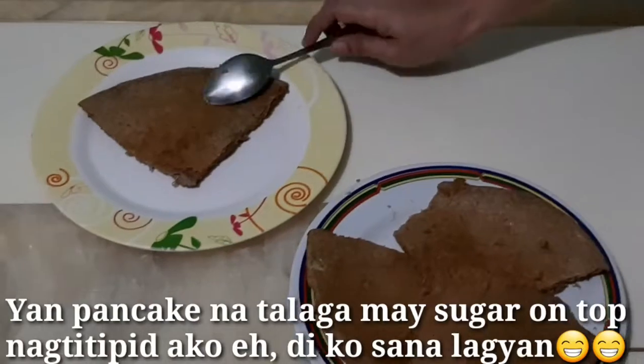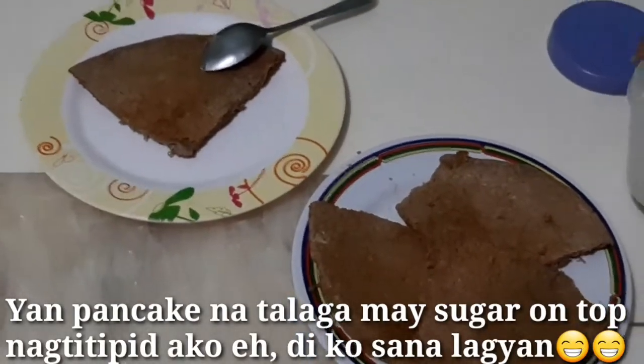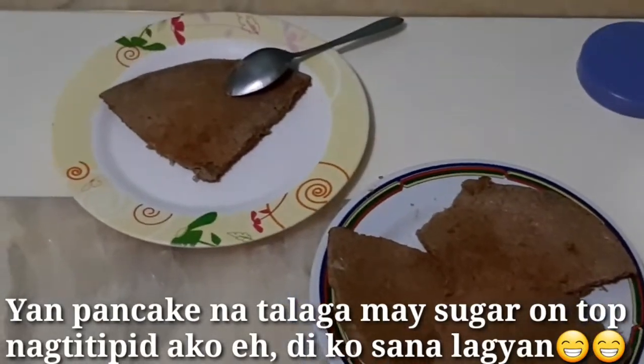May kunting nasa po siya ng coffee. Pero overall po, matabang. Subukan po natin lagyan ng asukal. Yan po, lalagyan po namin ng asukal sa taas, one by one, para magkaroon po siya ng nasa. Ayan na po, nilagyan na po namin ng asukal. Kaya tikman na po natin.